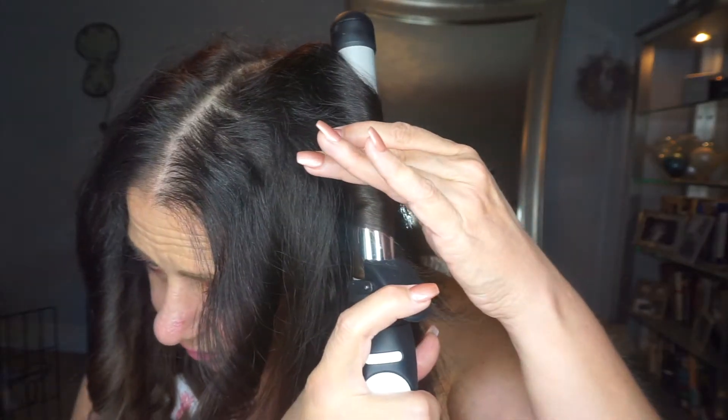I wonder how much faster I could get this done if I stopped talking — what a concept! All right, a few pieces that just need a little bit of extra curl. My hair grows thicker on my left side, and for some reason sometimes it doesn't curl as well as the right. So I just have to go back in and add a few pieces.